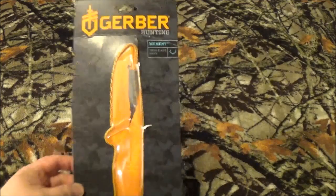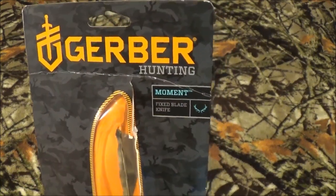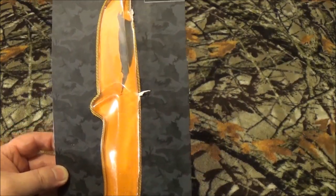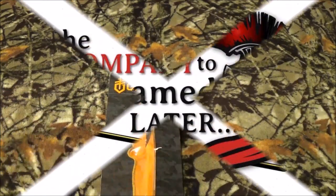Now I know some of you can see that right there. We're gonna take a look at their Moment fixed blade hunting knife. We're gonna roll that intro and get right into this.